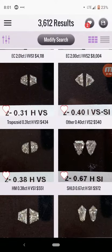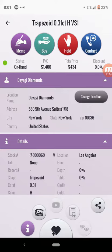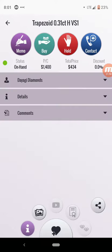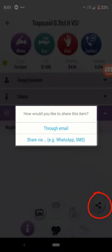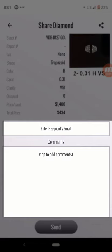You can select one of your matched pairs, open it up, and learn some information about the vendor. You can see details about the diamonds, and you can even see comments that the vendor has left for you. And don't forget, you can always go into Share and share what you find with a colleague or with an interested customer.